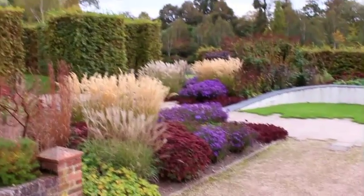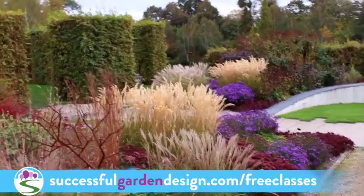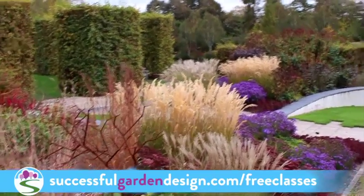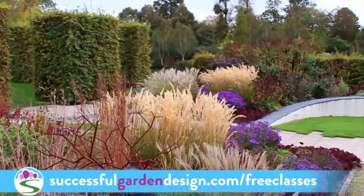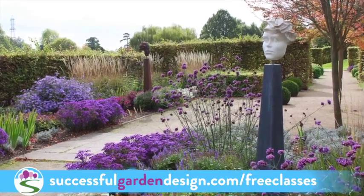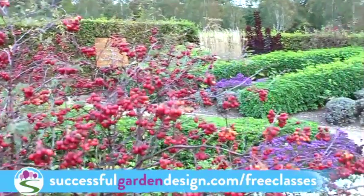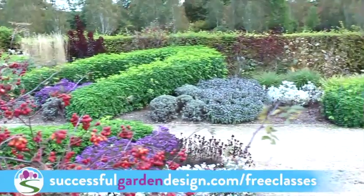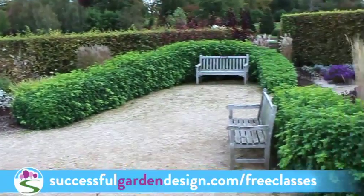If you don't know how to do that, I do run some free online fast track garden design classes. Just head on over to successfulgardendesign.com/free-classes and you can attend whichever class suits your garden. We break them up into long gardens and then wide, square, and awkward-shaped gardens, because depending on the shape of your garden — not the size, but the shape — you need to do different things with the design.